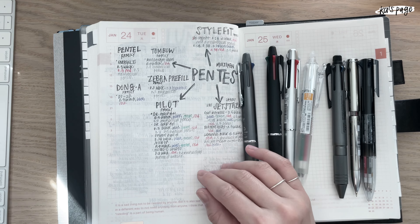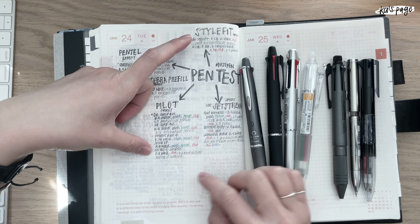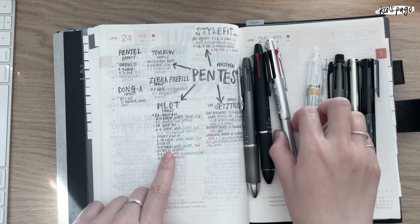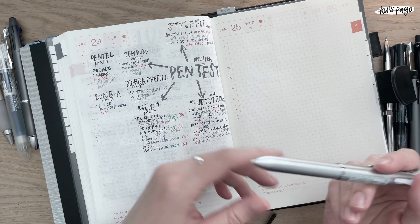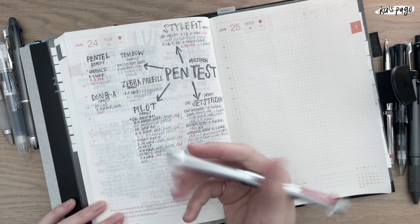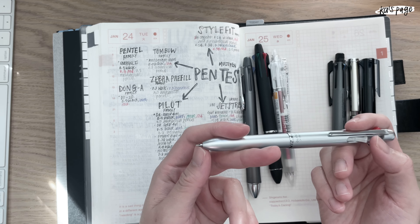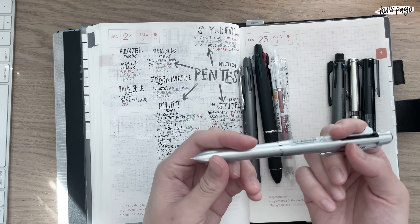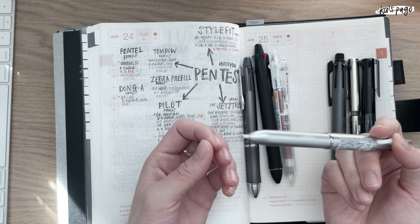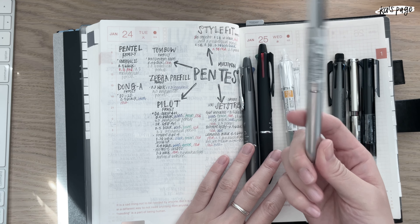Sometimes I want a gel pen — like a Uni Style Fit or a Hi-tec C Coleto, a really thin gel pen multi pen. This is the Hi-tec C Coleto 0.3. The coolest thing about it is that it has a 0.3 mechanical pencil — I prefer 0.3 over 0.5. It comes with red 0.3, black 0.3, and it also has an eraser refill, which I thought was really cool.